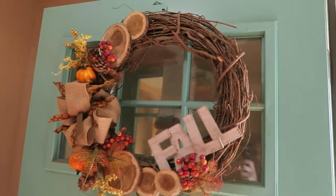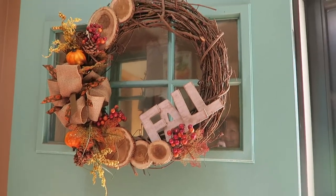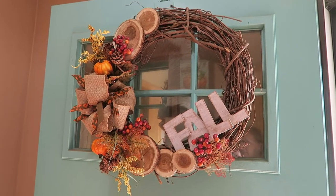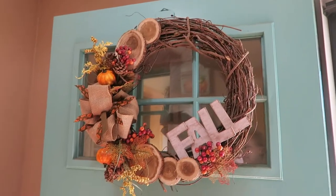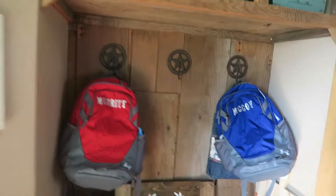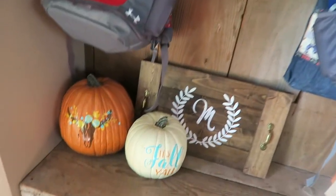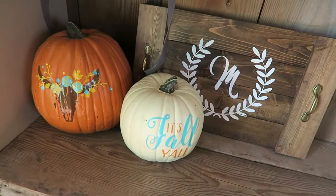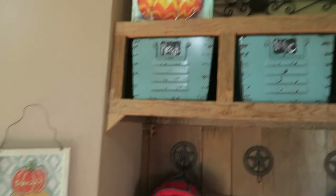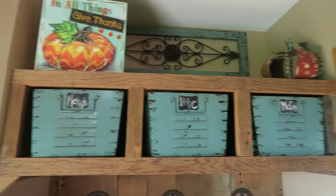We'll start here with my fall wreath. This was a challenge with Heidi and — I can't remember the other one, but I'll link it below. I think that turned out so fun. If we turn this way, it's kind of the boys' backpack station area. I just have a little Cricut DIY pumpkins here and a little tray and then a sign up here. Most of this stuff is pretty old — I'll tell you if anything is still available.